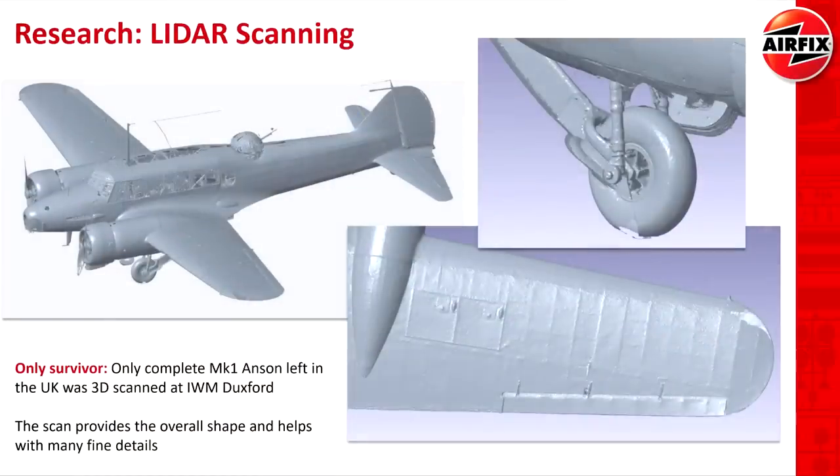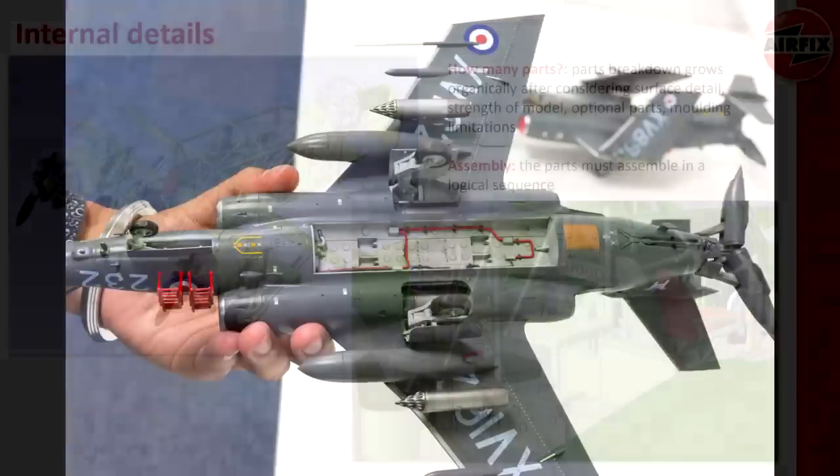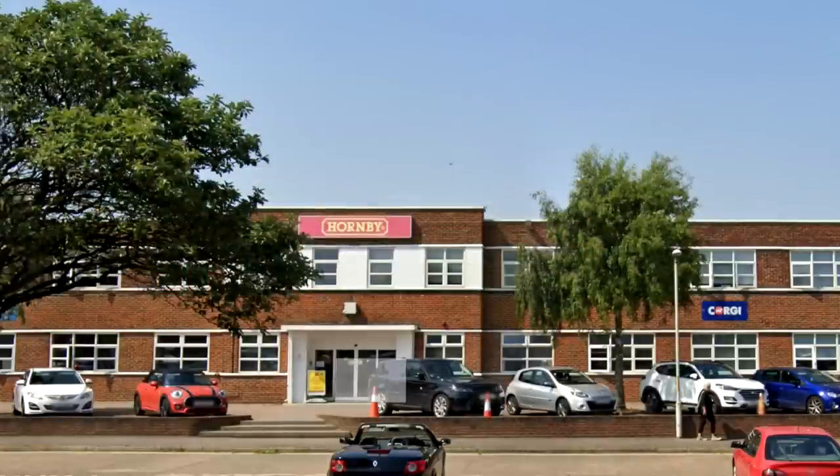Hello guys, today I'd like to share a bit of information from the recent Airfix Creators Day, which was an event at the end of July where Airfix very kindly invited myself and a number of YouTube creators to their headquarters near Margate. It was a great day to find out more about Airfix, how their models are made, and some of the kits that might be coming out in the future.